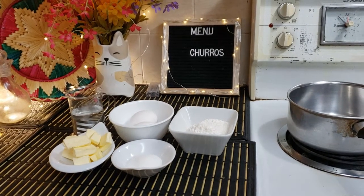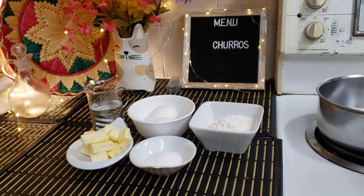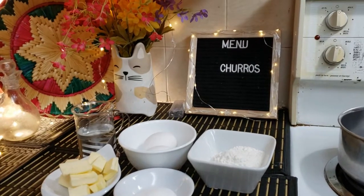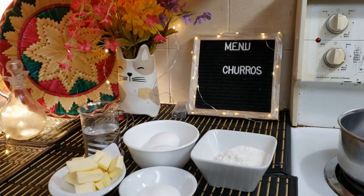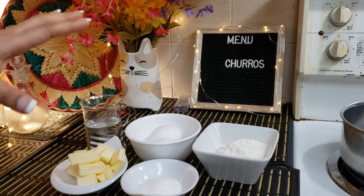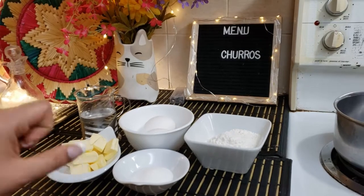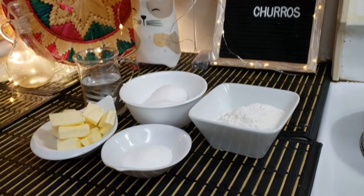Bismillahirrahmanirrahim, assalamu alaikum and welcome to Ammika Darsar Khan. Today we are here with a new episode. Today we are going to make a Mexican dessert — churros. It's a great delicious recipe, soft with chocolate sauce. I hope you like the video.